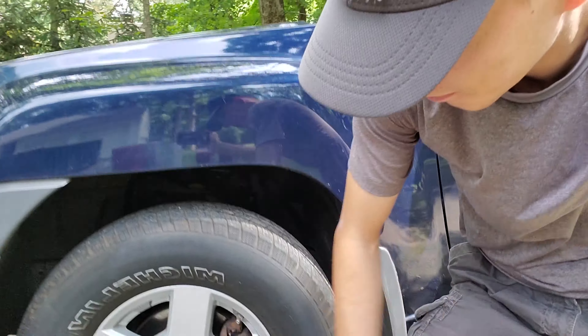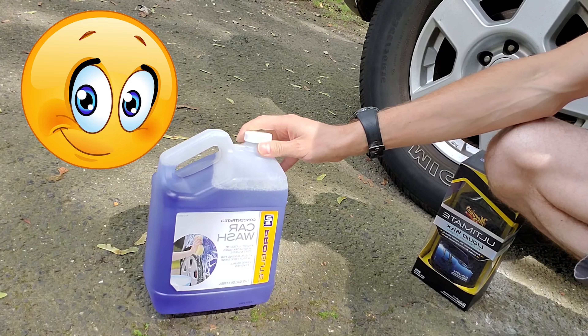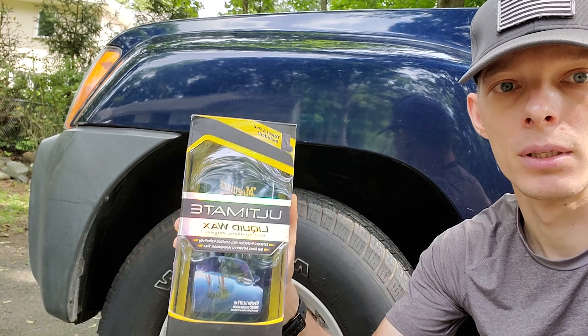Hello everyone, today is another video — nothing major, just sort of maintenance and taking care of my car. I'm planning to simply wash my car and wax it. You might not think it's an important step to keep your car nice, but it is. I got the generic car wash, pretty cheap — cost me only five dollars. I didn't go for anything super crazy.